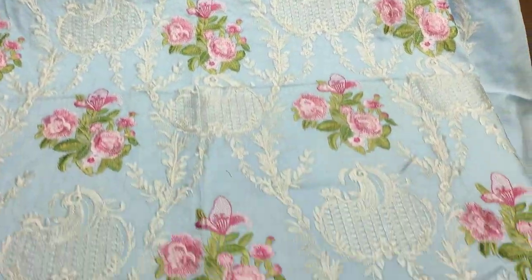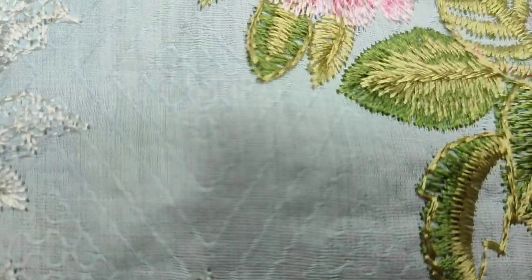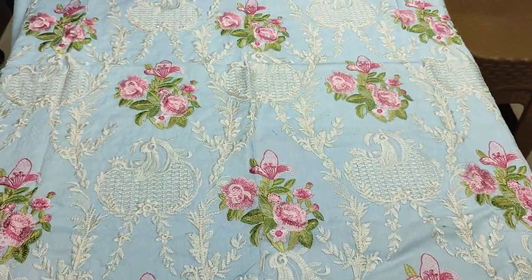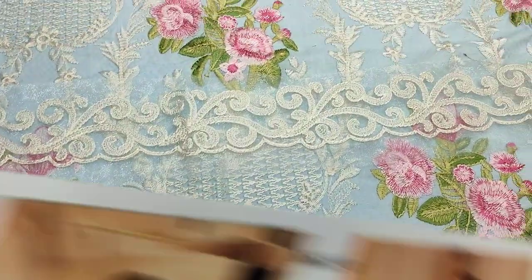This is embedded front with thread work. This is a self-designed fabric. This is embedded lace.